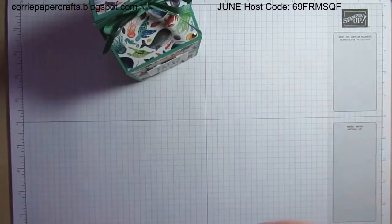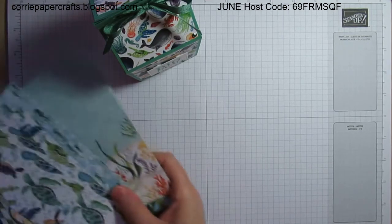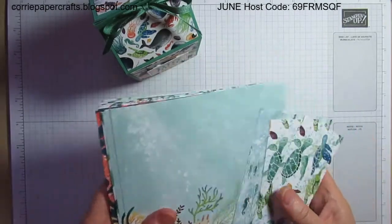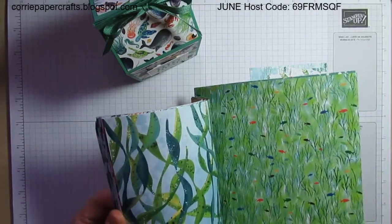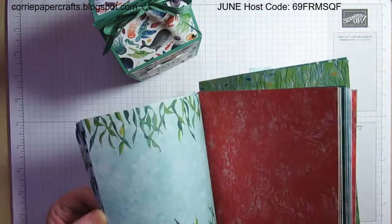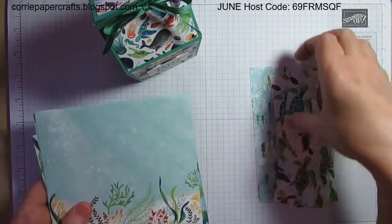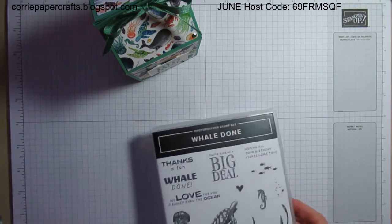The designer series paper is the Whale of a Time six-by-six papers. I'll just very quickly show you those, or what's left of them anyway — one of my favorites by far. Lots of really nice designs in here, I'll just flick through those very quickly. I can see me going through quite a few packs of this.